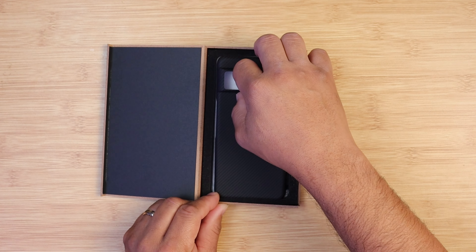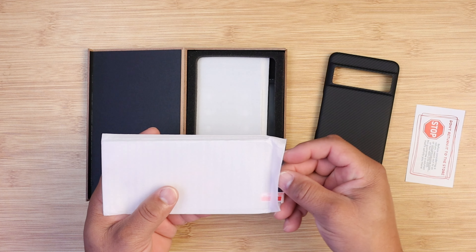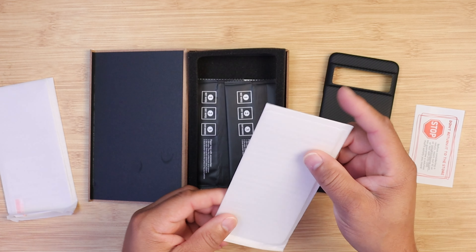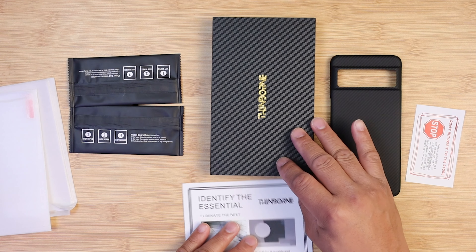When opening up the box, you're greeted with the case itself and some extras: two glass screen protectors, two installation kits, and warranty information. That is a very good look for this product.